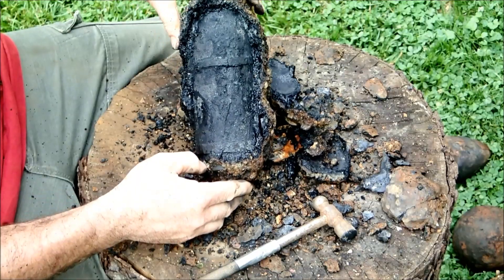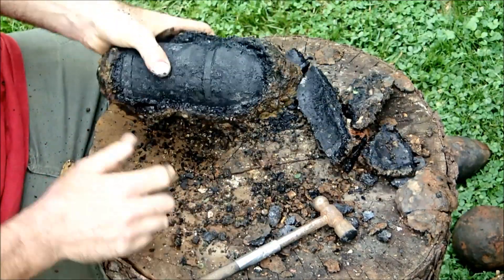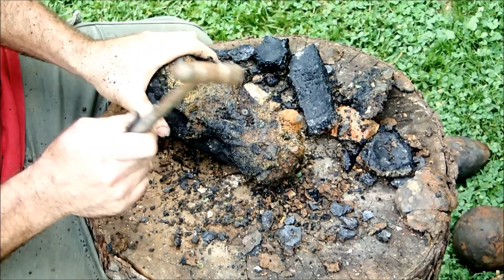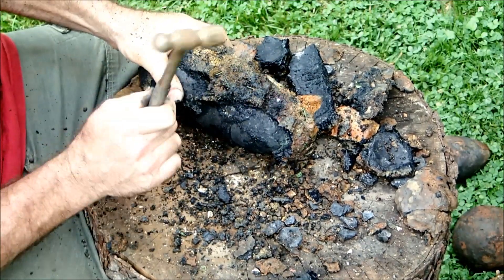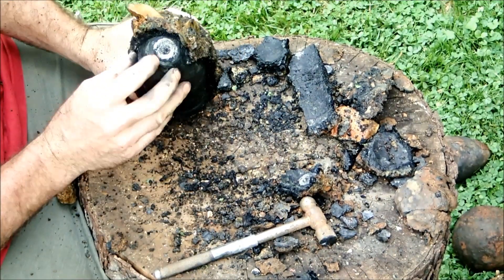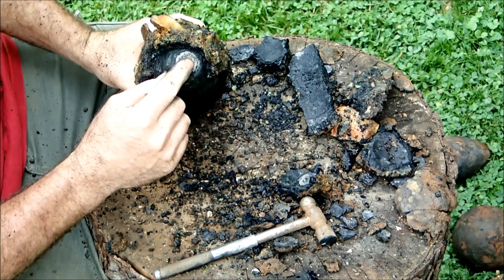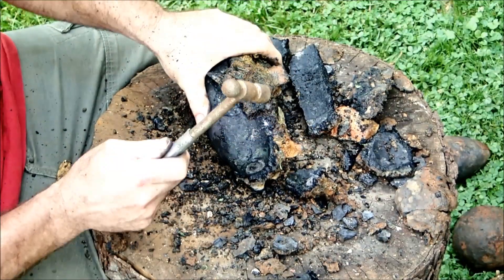Ease that off nice and easy. Ah, look at that baby — it's coming alive. Whoo-wee, that thing stinks — that smells like sulfur. That's the fuse on this one, and again this is just a wooden fuse. This will be an open hole going down through there — it's probably got some junk in it, but there's not much danger to this one either.